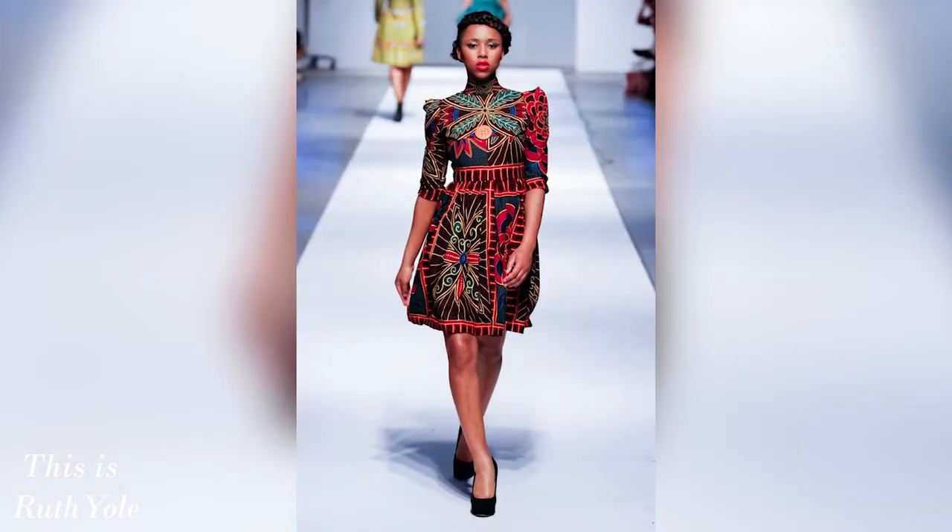This is Ruth Yole. Next: fashion aspirations for the new year. Make sure you subscribe. Welcome to today's fashion segment — I'm going to be talking about fashion goals for the new year, or what I would love to see in the fashion world this new year.